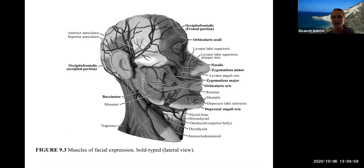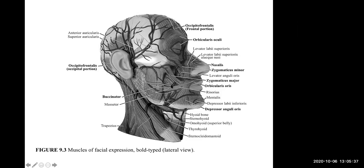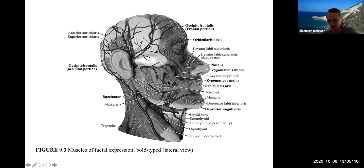Here are the muscles of the face. Spend a lot of time in the virtual lab working on these. The occipital frontalis goes all the way in the back and over the skull to the front. You have a superior auricularis muscle, also known as the temporalis muscle, located by your temporal bone. The buccinator muscle is right where the dimples would be.